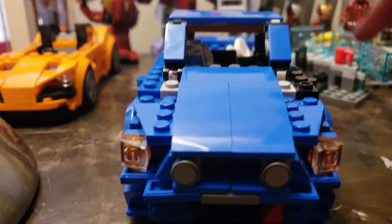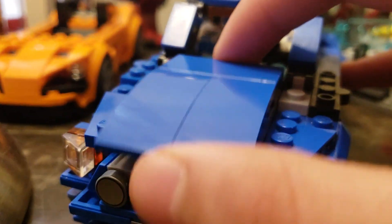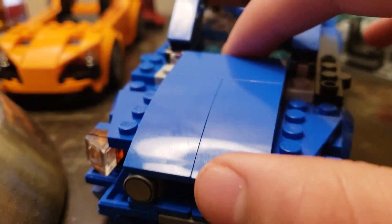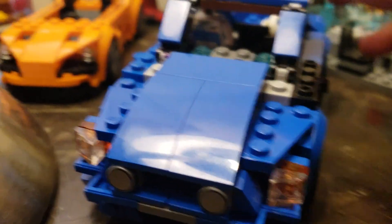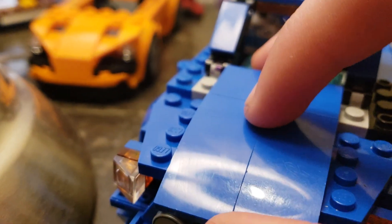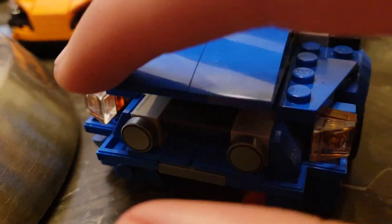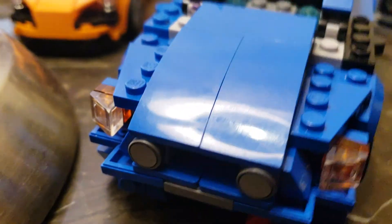I'm only gonna show you the new things and the new techniques I've been working on. First, I changed the hood — that's the only thing I changed in the front. I made it look a little smoother because the other one had a lot of weird colors on it, and the edges weren't matching up with the edge over here so I had to make them even enough.